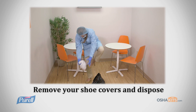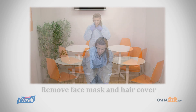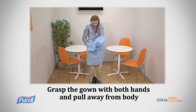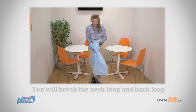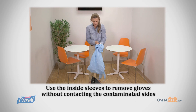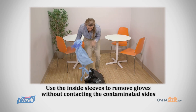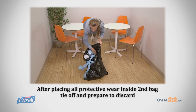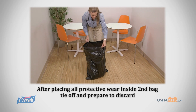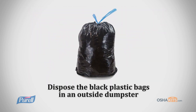Now it's time to discard your PPE. First, remove shoe covers and dispose. Next, remove face mask and hair cover. Then, grasp the front of the gown with both hands and pull forward, away from the body, until you break the neck loop and back loop. Use the inside sleeves of the gown to remove gloves without contacting the contaminated sides. After placing all protective wear into the trash bag, tie off and prepare to discard.